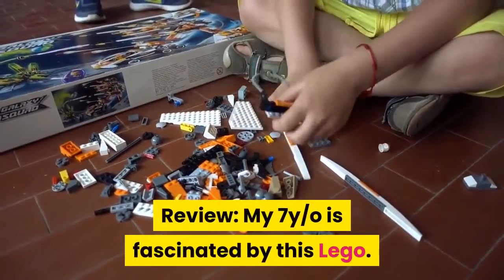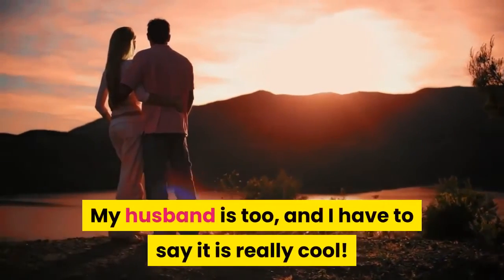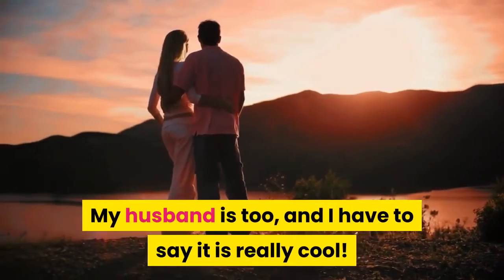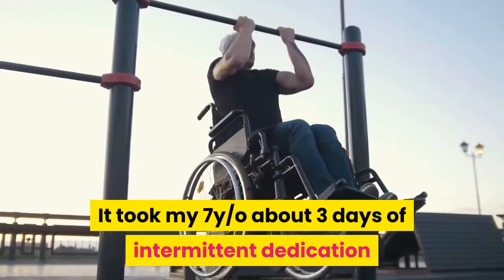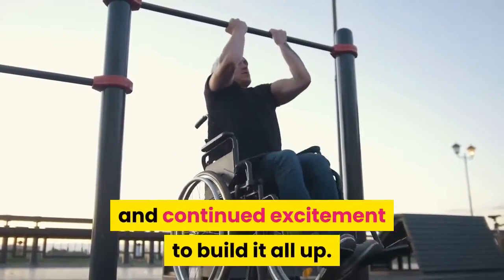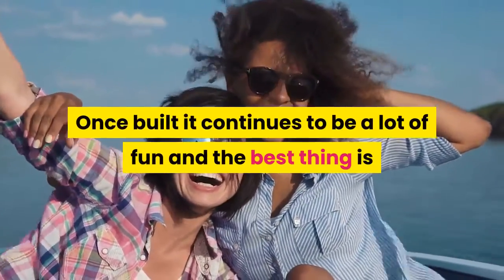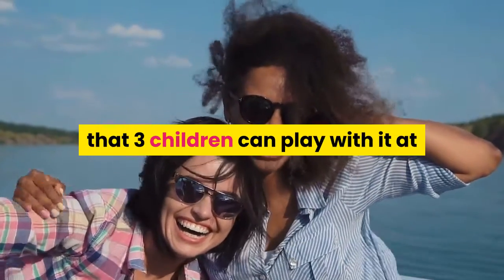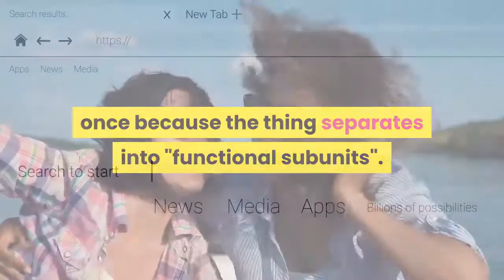Review: My 7-year-old is fascinated by this LEGO. My husband is too, and I have to say it is really cool. It took my 7-year-old about three days of intermittent dedication and continued excitement to build it all up. Once built, it continues to be a lot of fun, and the best thing is that three children can play with it at once because the set separates into functional subunits. Definitely recommend.